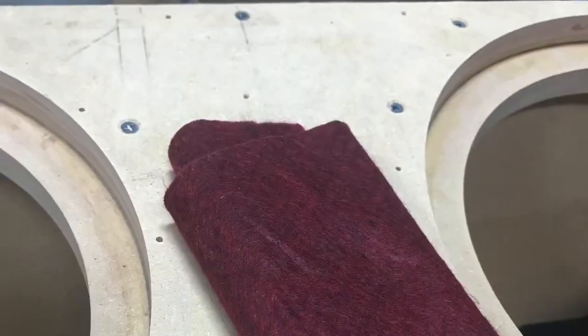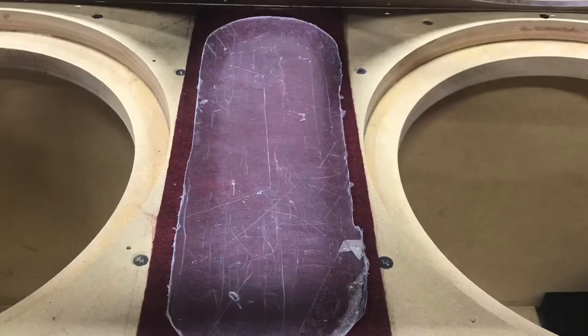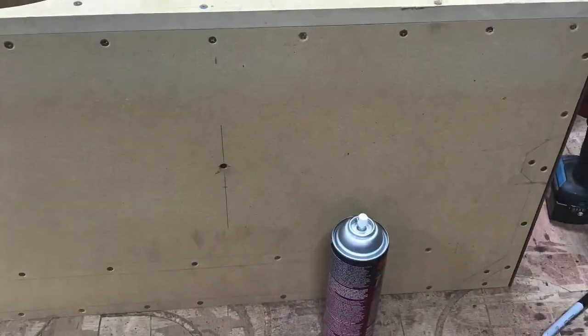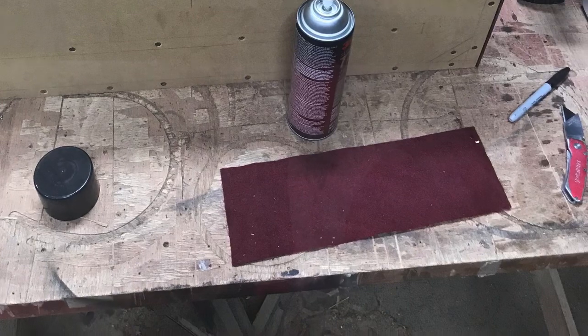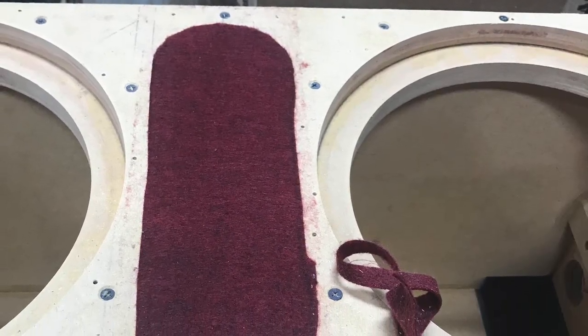Back to that front baffle — I'll go ahead and put the fabric down. Chose that fabric because it resembles the color of the outside of the customer's car. Try to coordinate these boxes as best I can. Using that two-part contact spray adhesive — rubbed it into place.